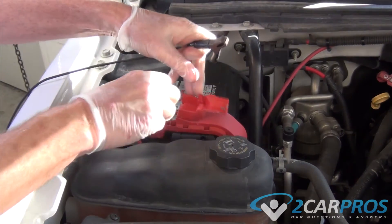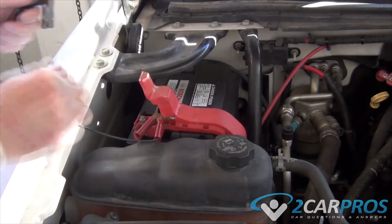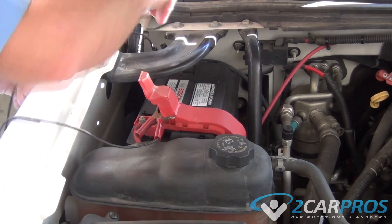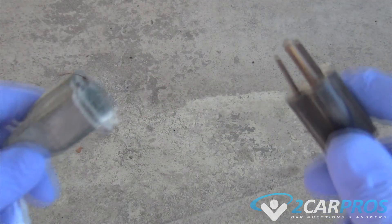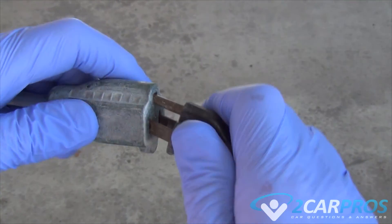Now we're going to hook it up. The red one obviously goes to the positive side — push that on there — and this one goes to the negative side. Once it's hooked up, go ahead and plug it in and start the battery charger going.